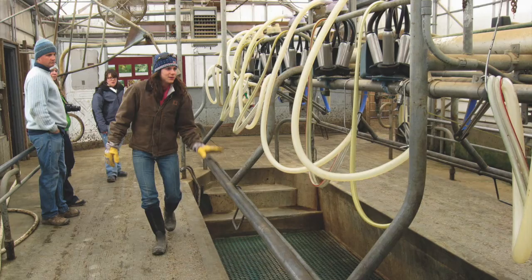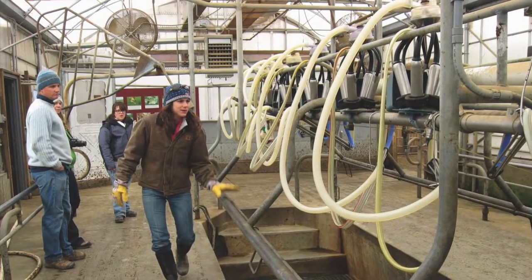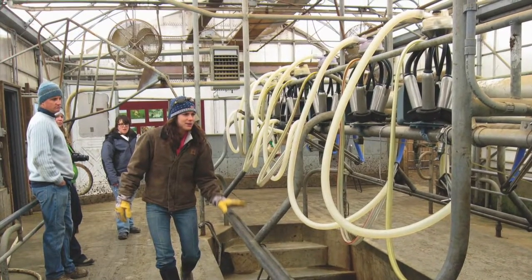In the mid-60s, the dairy industry revolutionized itself much like today where cows were milked automatically and the milk was sent right from the cow to the storage container, pasteurized, and sent out to wherever it needed to go. By the late 60s, a lot of dairy farmers realized they had a lot of milk cans sitting around. People would make planters out of them, but one thing people started doing was actually cooking in the milk can.